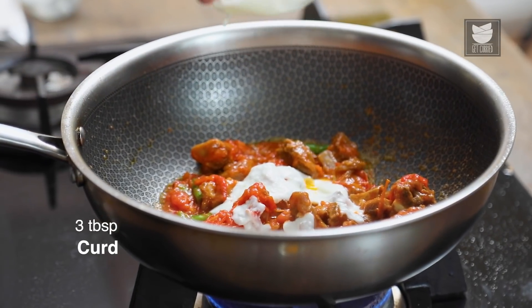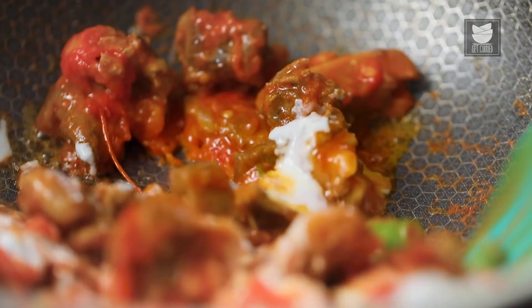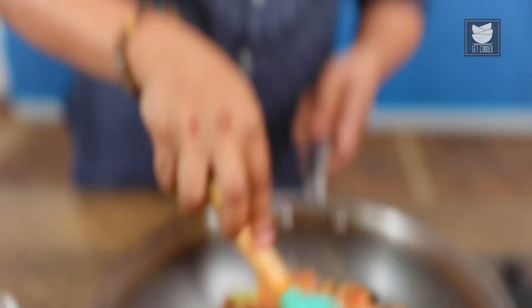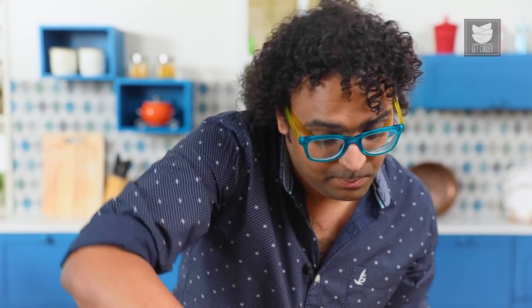Beginning with Dahi — a quick stir. We need to mix this well, but before adding the curd, what is important is to ensure that the curd is nicely whipped. Otherwise the curd may convert into lumps, which could be untoward. So remember this.